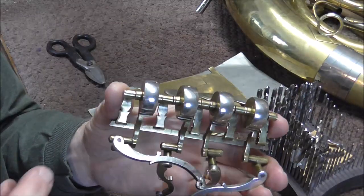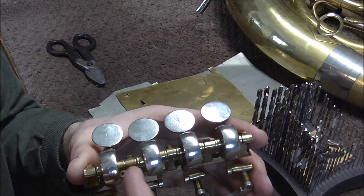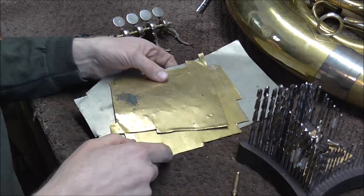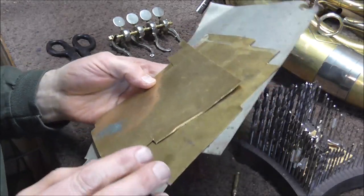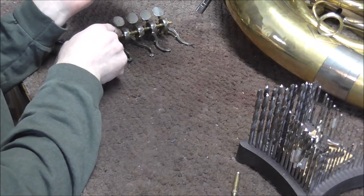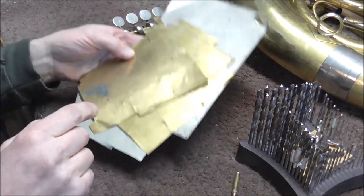This is a fairly easy job. I just need to put a spacer in between the post and the lever, and I need to do that four different times. There are different ways to do that. I have sheet brass that has different thicknesses, and I can find the correct thickness and put it in between. I just need to drill a hole in it and then cut it out so that it fits.